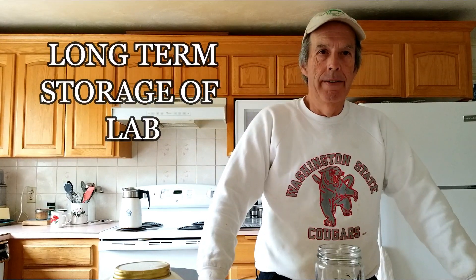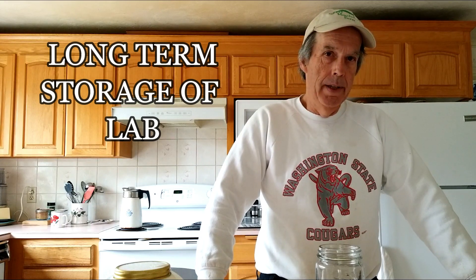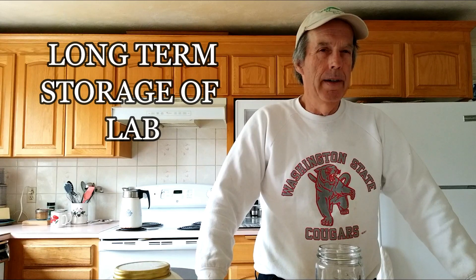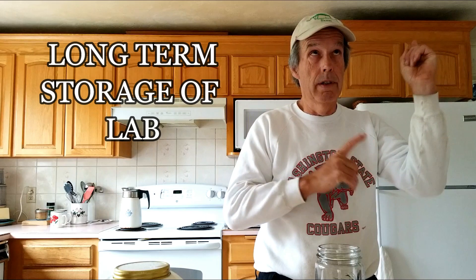Hey folks, welcome back to Bear Mountain. Today we are working on the next step of LAB. You may wonder if we're being repetitive, but there will be links — look at the little eye, wherever corner it's in — to other LAB videos we've done. The reason we're doing this again is we use a lot of this. It's one of the solutions we go through pretty fast here on the farm because it's got such a broad variety of uses.